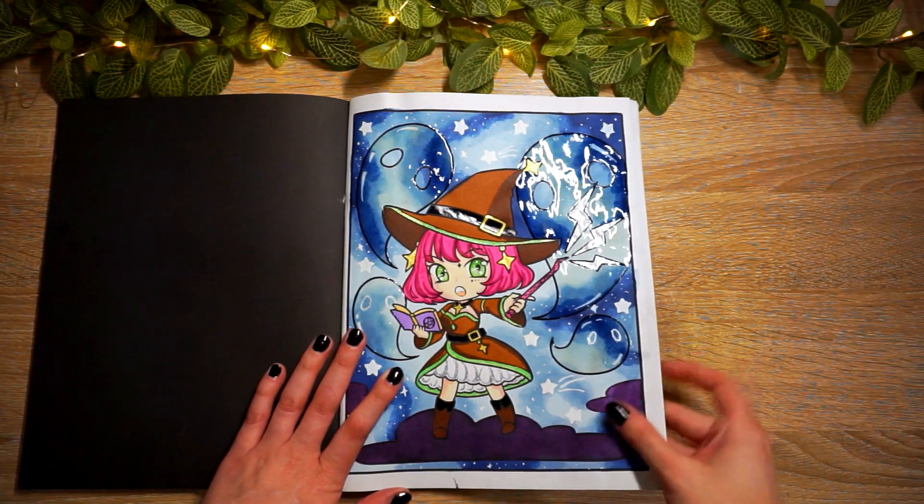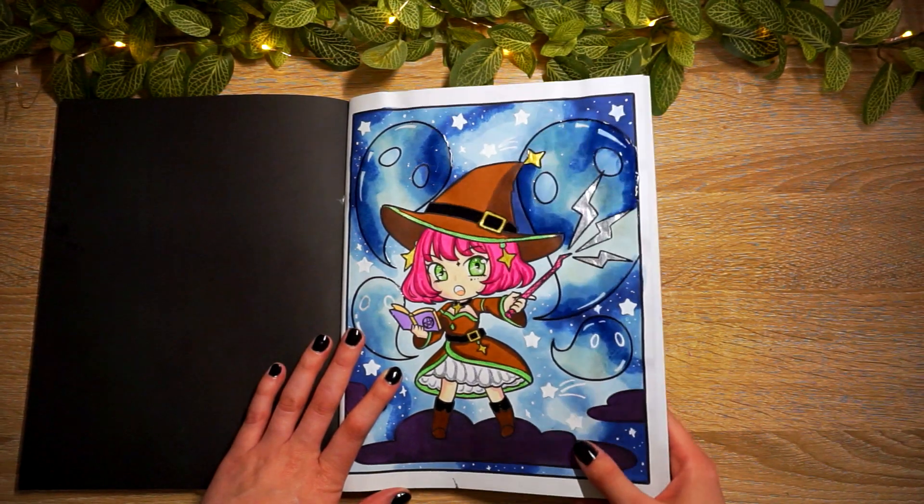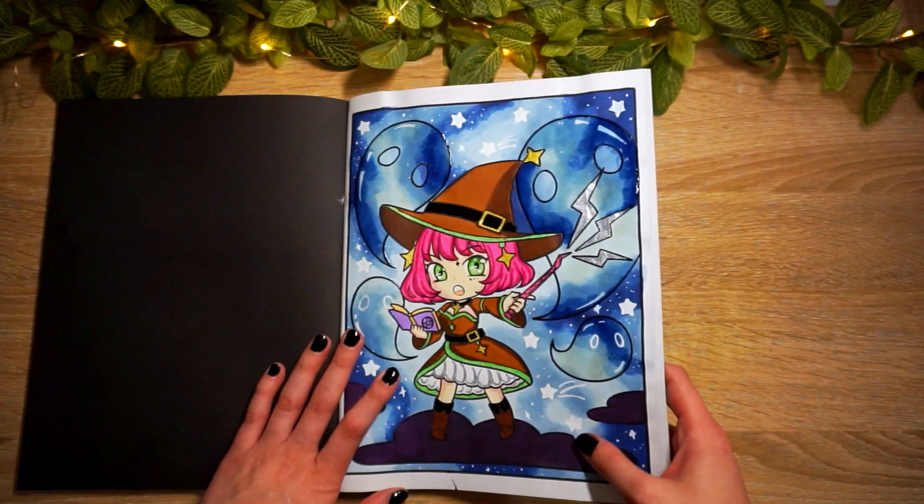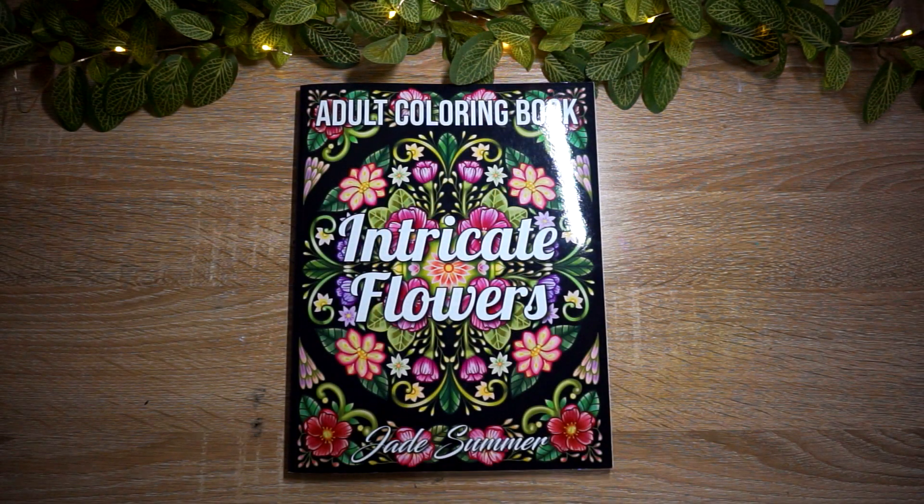Some accents on her face, the wand, the book - I had a lot of fun with this one. Thank you Sonia so much for doing this buddy color with me way back in March. I'm glad I'm finally getting to show you guys the finished page.